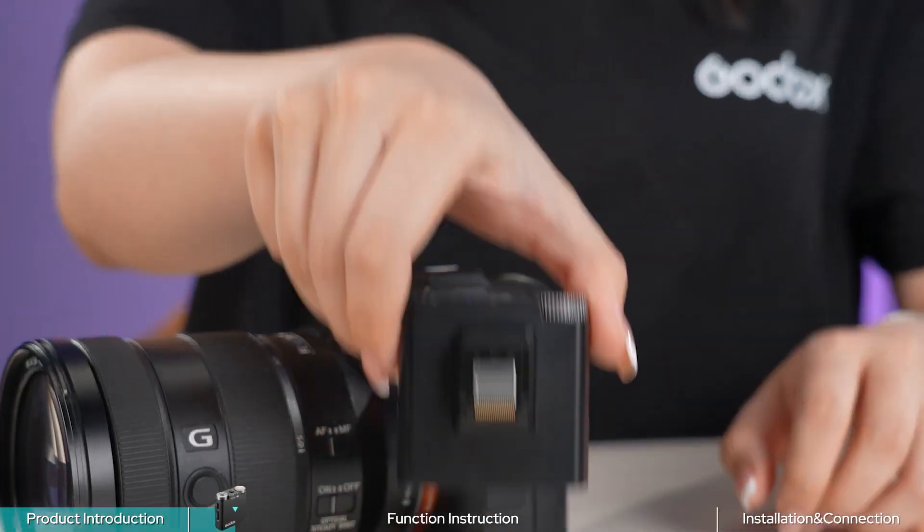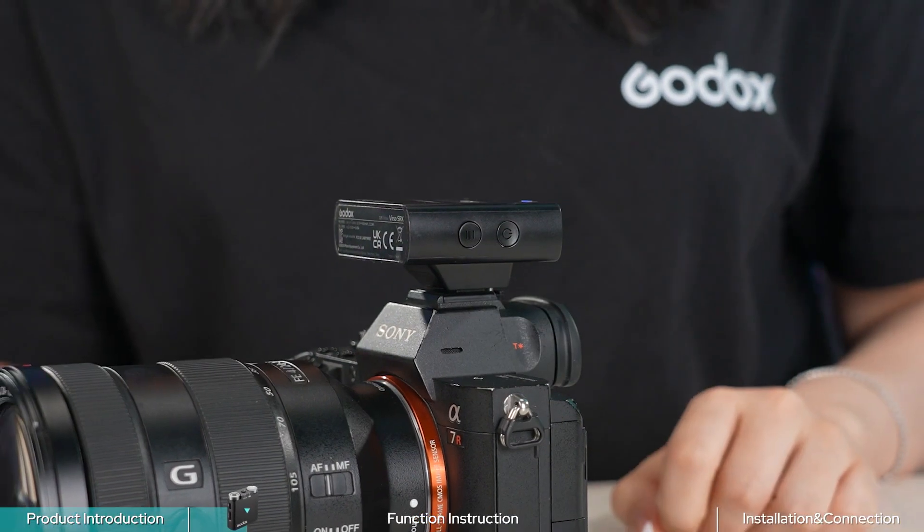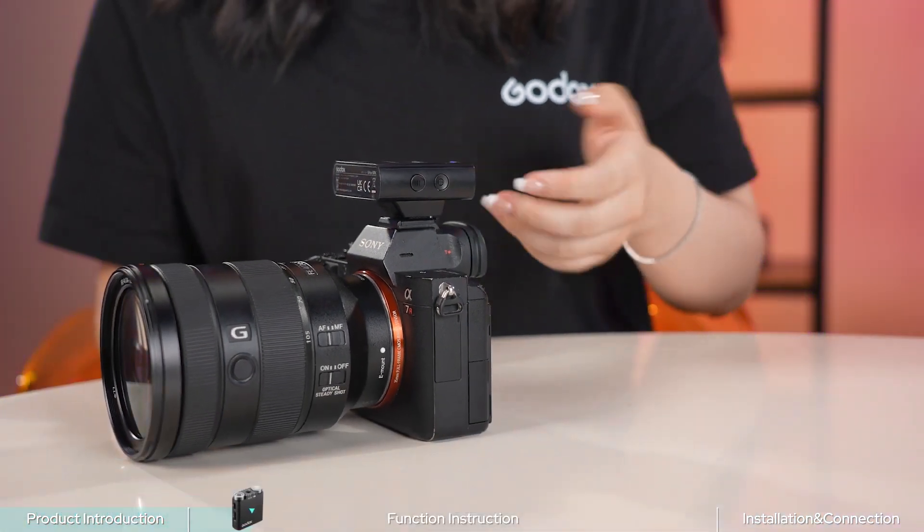There is also a hot shoe mount on the Versal S receiver, which allows direct connection to a Sony camera without the need for extra cables. Let's long press the power button to turn on the device.